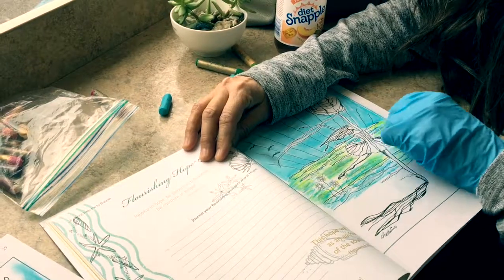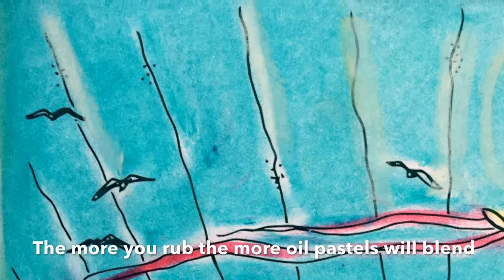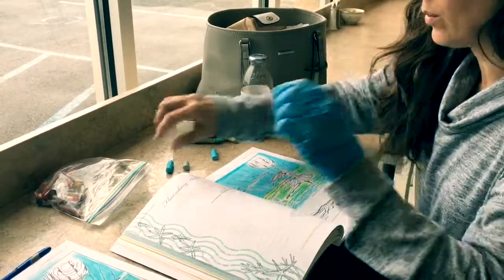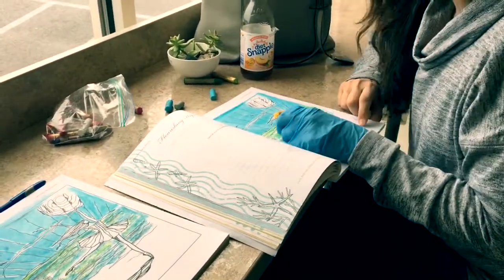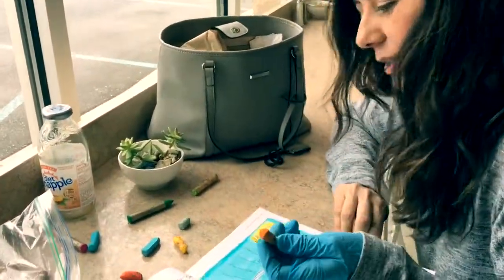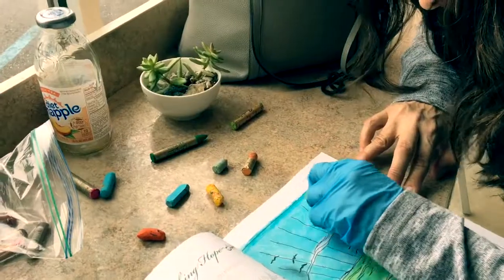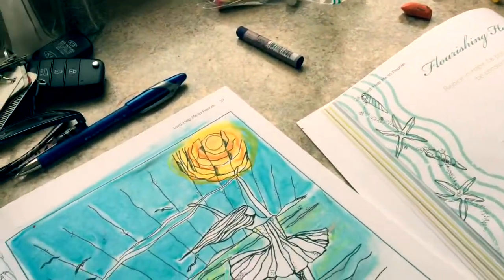Actually, we're going to do the Sun — yellow and orange — so we'll be right back. Okay, so now I'm doing the Sun. This is so much fun, orange and yellow. This is so much faster and fun. Then I'm just going to make little circular motions with my finger and rub it all in.